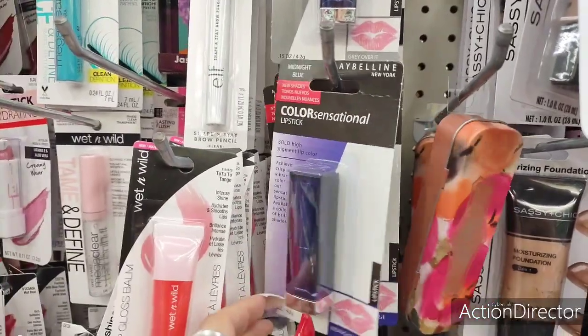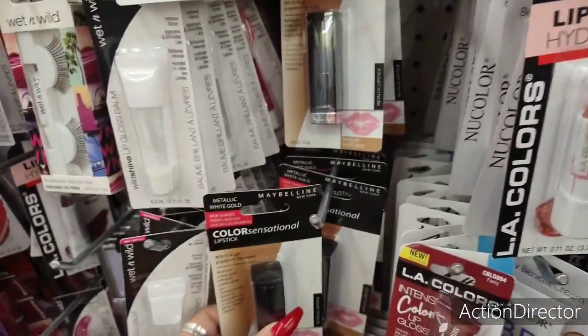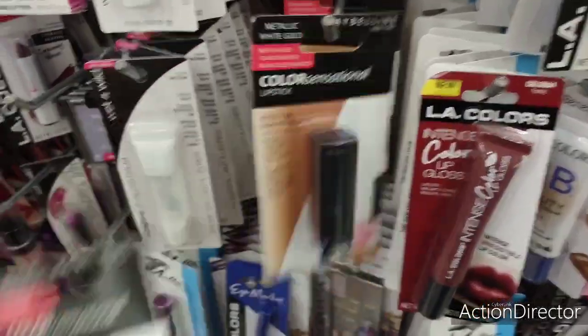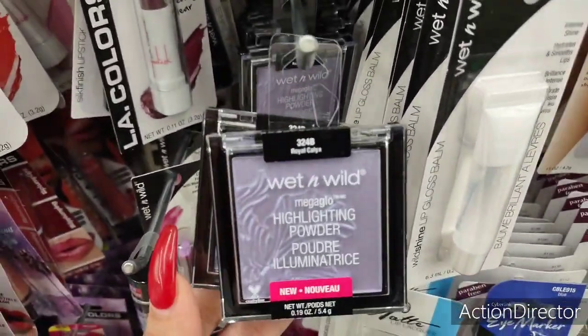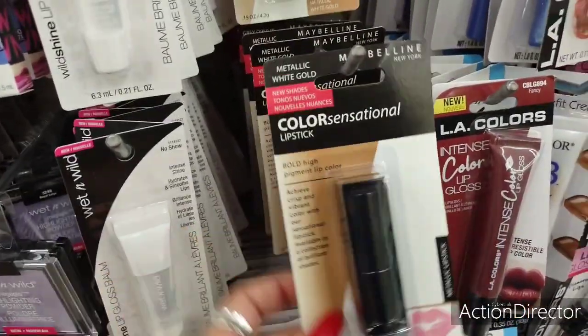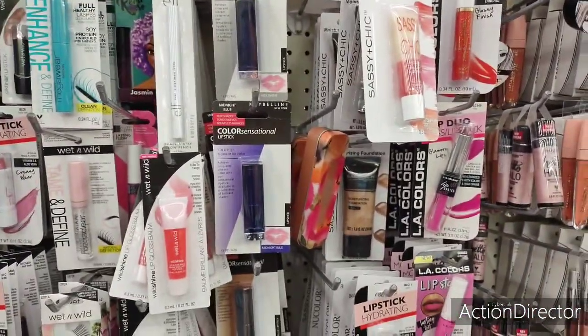New York midnight blue — ooh, metallic with gold! Wow. We're finding a lot of Maybelline, that's always fun. We found metallic white, metallic white gold, midnight blue, gray, and 'Over It' — and you can see some of the Hard Candy as well.